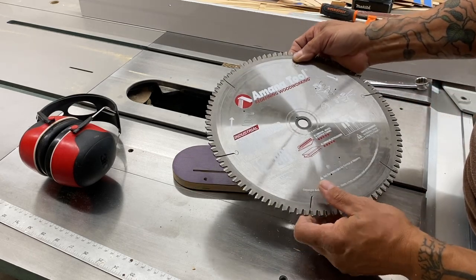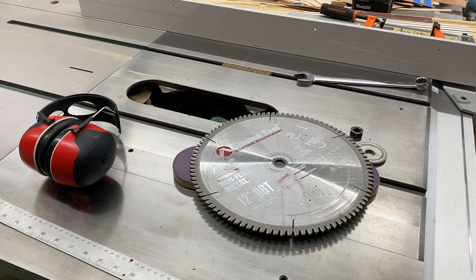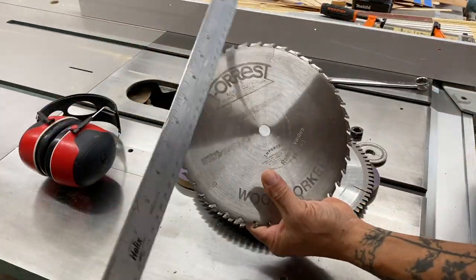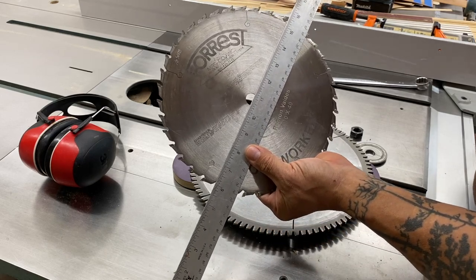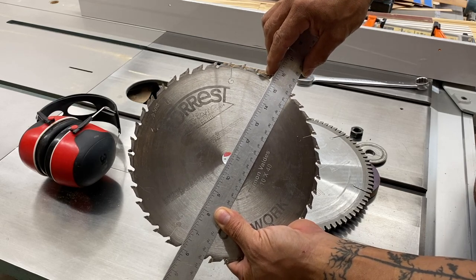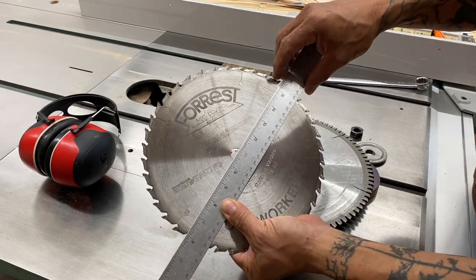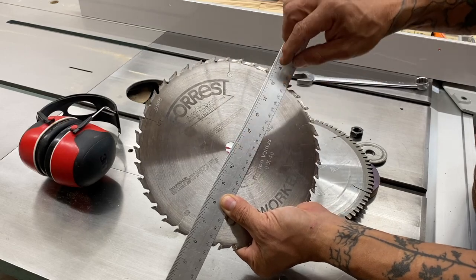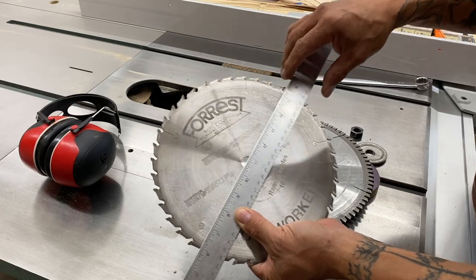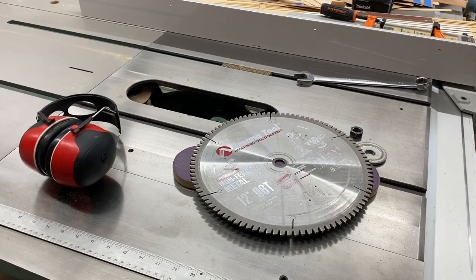You can see the massive difference when I bring a rip blade next to this. You can see how much that tooth configuration is leaning forward — a very positive angle. From the center to the face of that tooth, if it were in line, that would be a neutral or zero hook. This non-ferrous blade actually has a negative hook — made for non-ferrous metals. Makes sense, yeah?